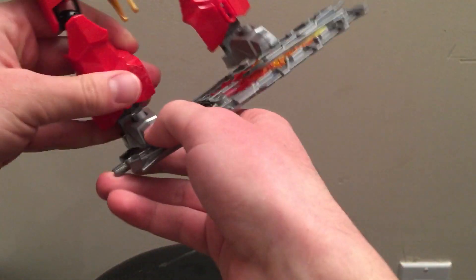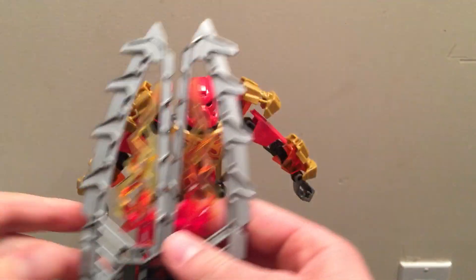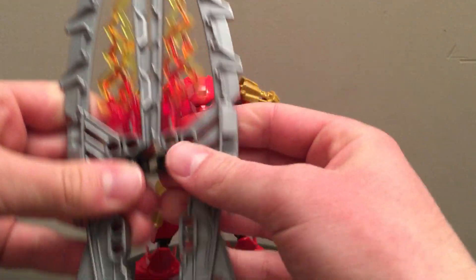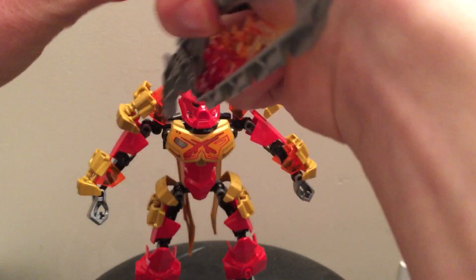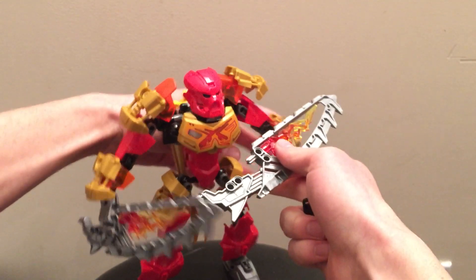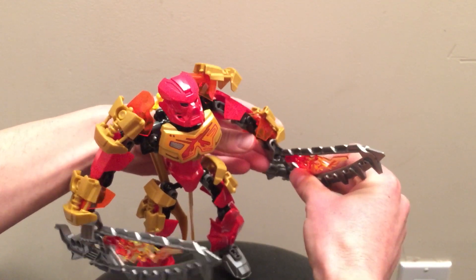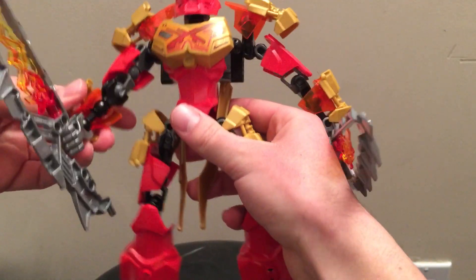He's got his lava board, which can come off his foot. There are some pieces used to support the board. These things attach to blades, which you can disconnect by taking a piece off — they come apart, and then you stick them in like that. So now he's got dual blades.